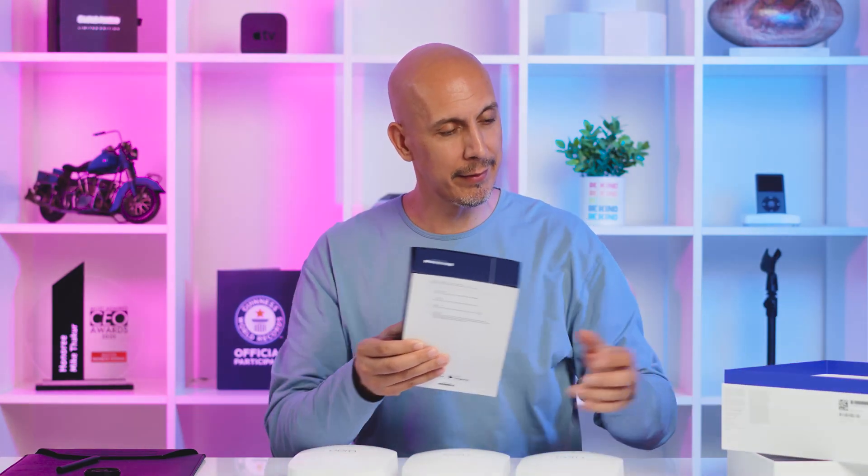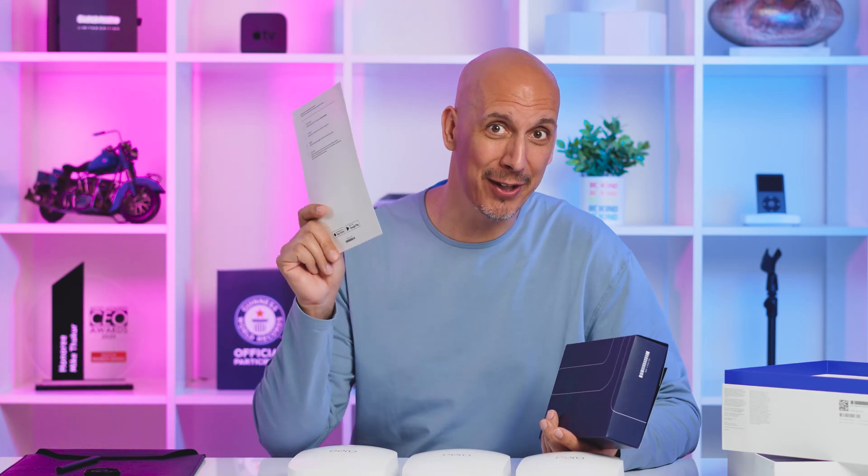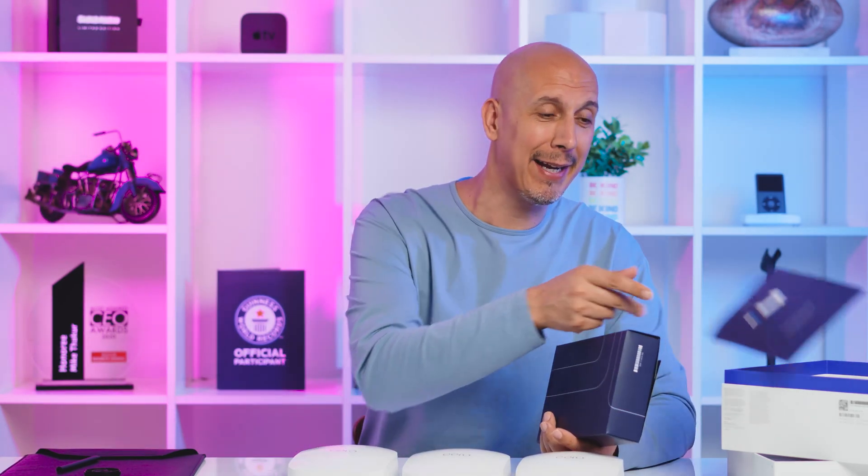There's a card in the box that says you're just a few steps away from seamless Wi-Fi. Really. We are going to find out if it is seamless or not, and I'm going to tell you about it when I get back in a little while.